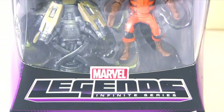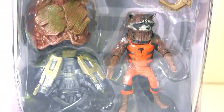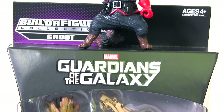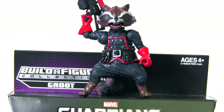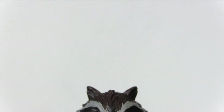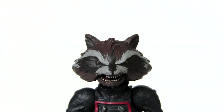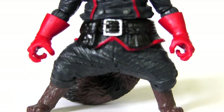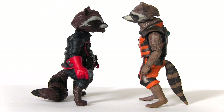Hey everybody, it's Glenn. In this video we have the Marvel Legends Infinite Series Guardians of the Galaxy movie Rocket Raccoon — but this isn't an ordinary action figure review. It's an action figure comparison with his comic book counterpart, the Rocket Raccoon mini Build-A-Figure released last year, which required collecting parts from Jean Grey, Wrecker, and Black Panther to complete. I'm going to compare the sculpt, accessories, and articulation of each.